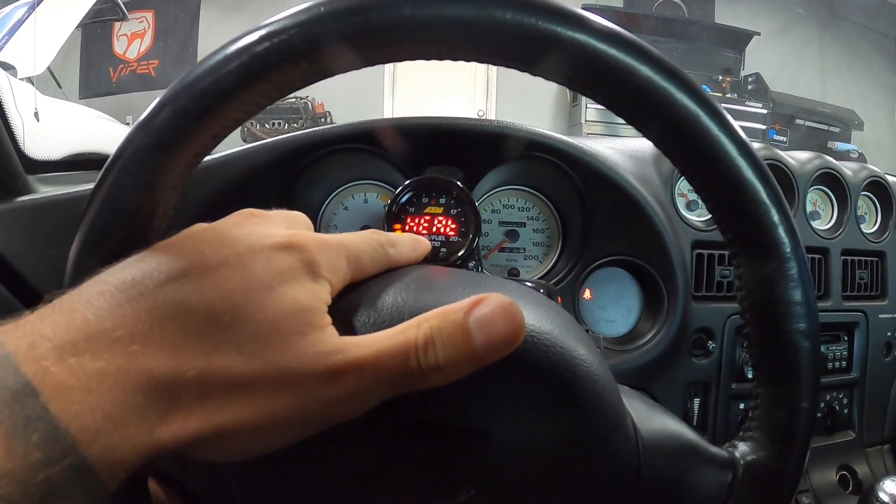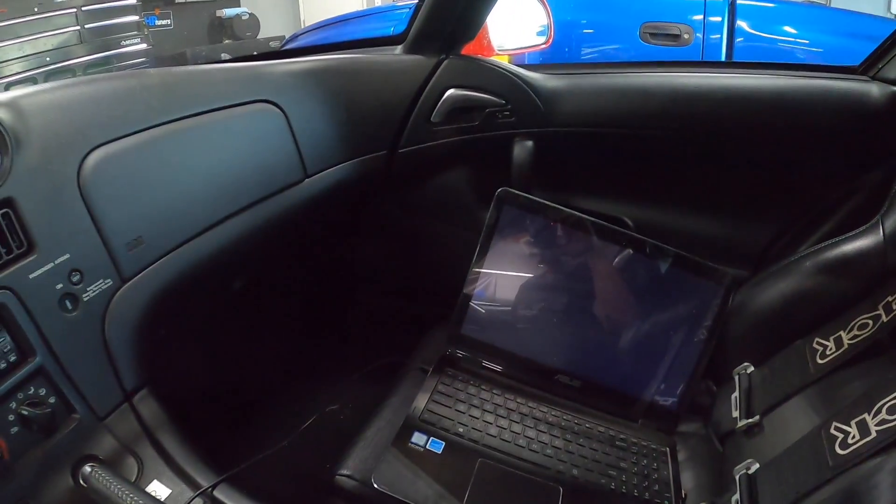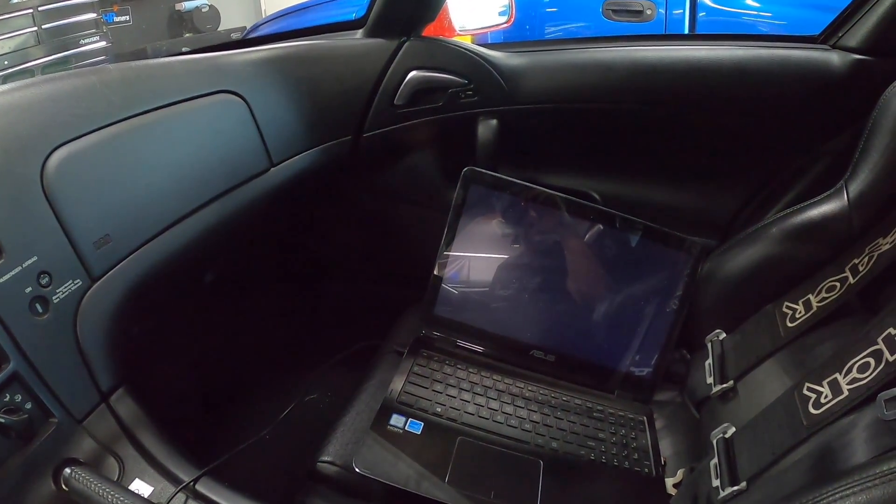Now we're going to let the wide bands warm up, then we'll get HP Tuners going and start data logging.